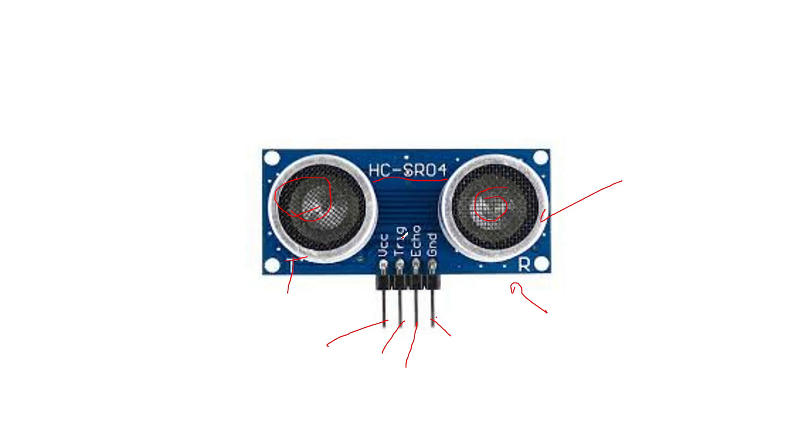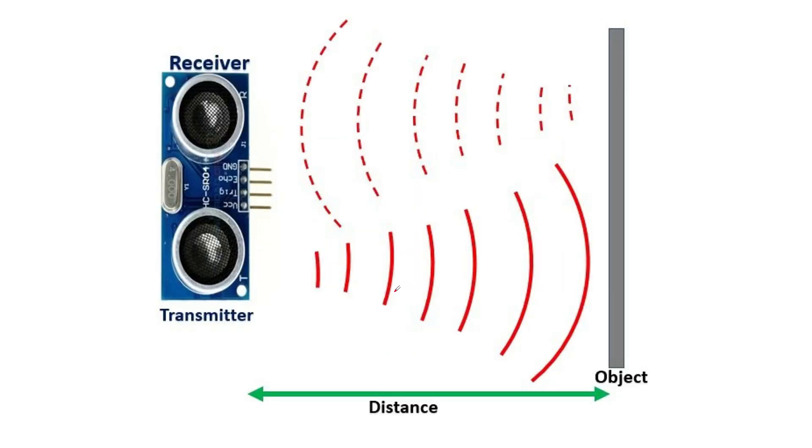The trigger and echo pins are connected to any digital pin of Arduino. The trigger pin will trigger the ultrasound — whenever you send a digital signal to the trigger pin, the transmitter will send the signal. The echo pin will indicate whenever the receiver receives any ultrasound back. Why is it called the echo pin? The transmitter sends the ultrasound, it reflects back from the surface of the object and is received by the receiver — just like when you go on a mountain and hear an echo. That's why the pin which receives back the ultrasound is known as the echo pin.